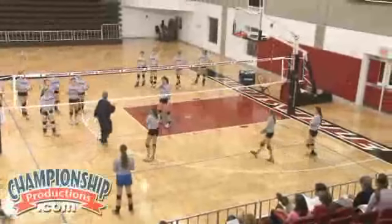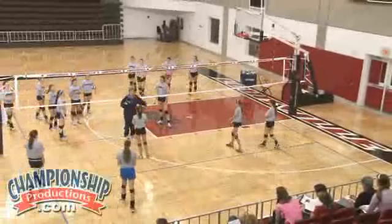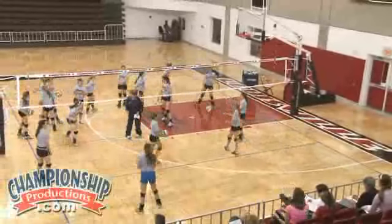This next drill is called a ball control scrimmage. We need six on six, one volleyball.